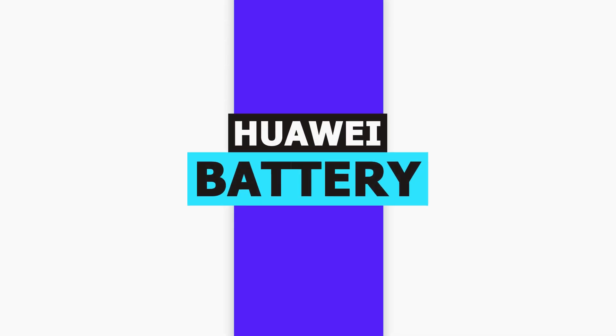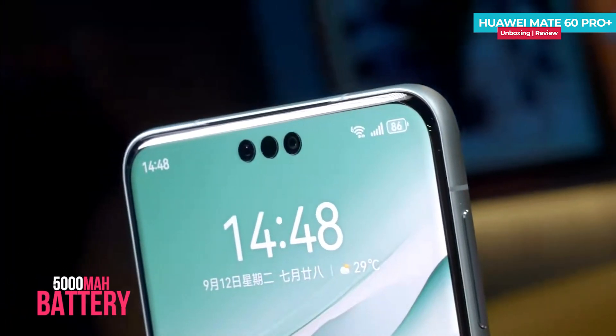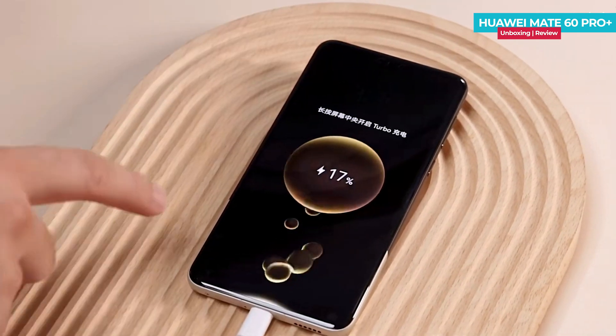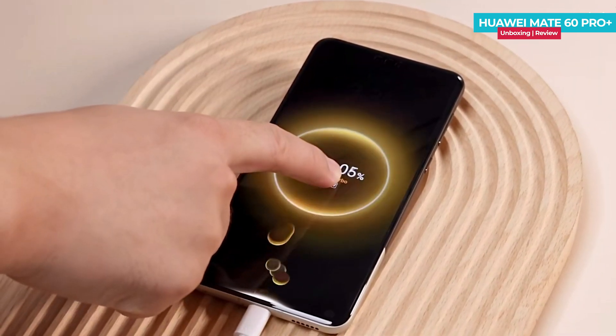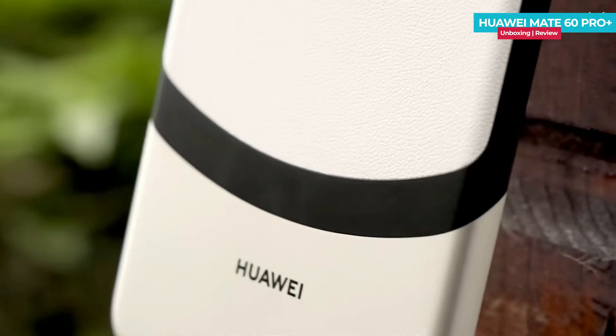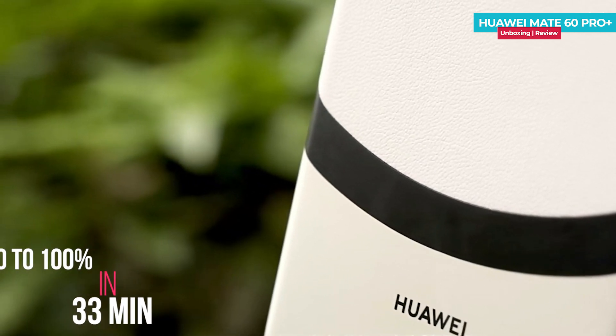When it comes to the battery of the Huawei Mate 60 Pro Plus, you get a 5000mAh capacity with 88W fast charging. There is also a super feature where upon plugging in the charger and holding the screen, it triggers turbo charging, which can charge the battery to 43% in just 10 minutes and fully charge in just 33 minutes. So you indeed have fast charging capability on this device.